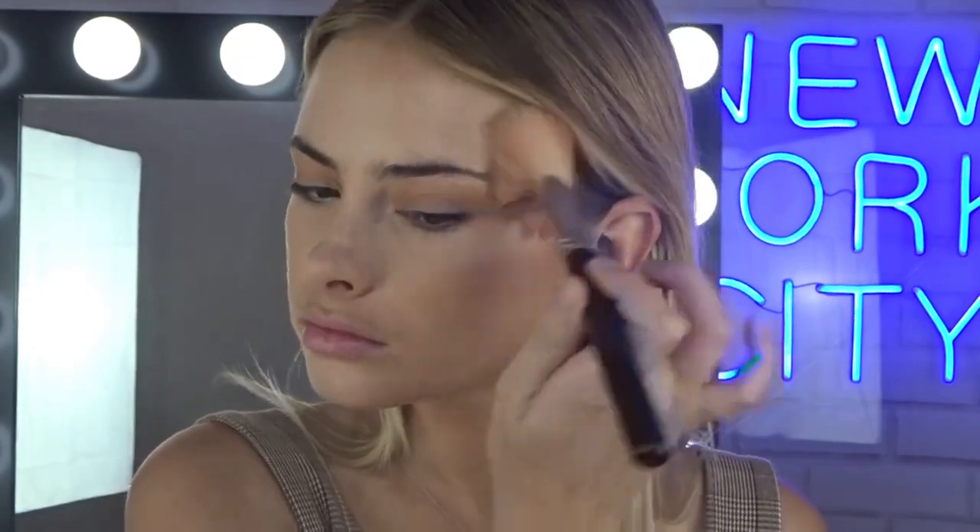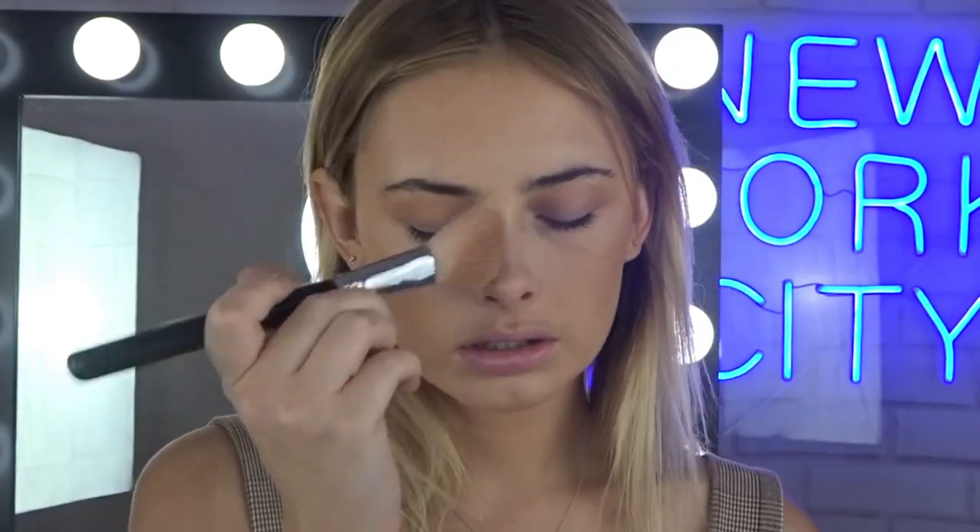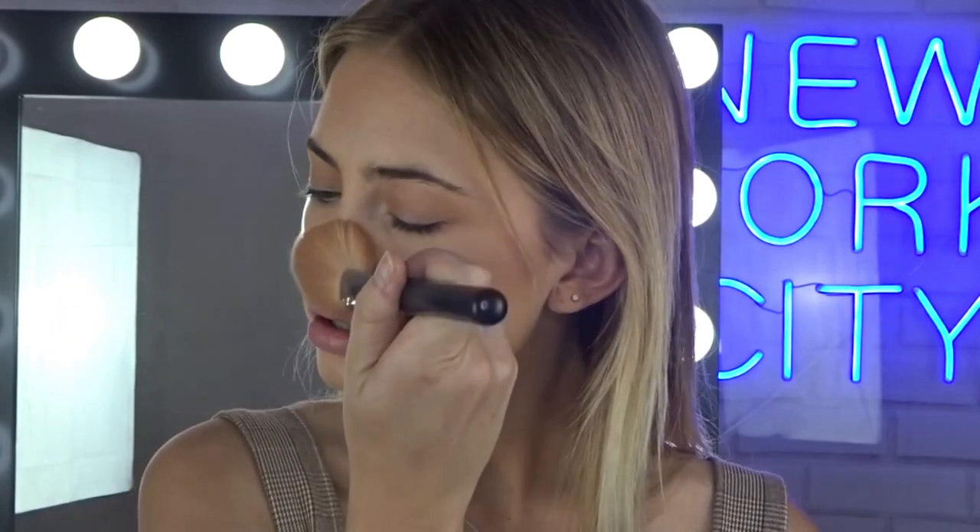Then just going in with my bronzer brush and just bronzing up these cheeks, and then just the forehead, excess on the jawline, and then a little bit on my nose. And that just brings so much more colour to your face.